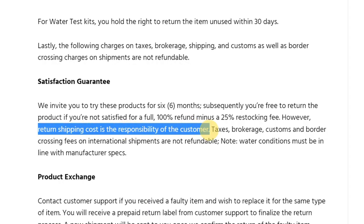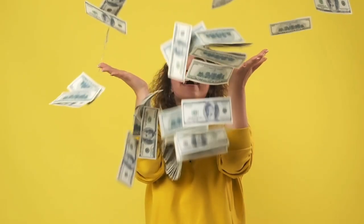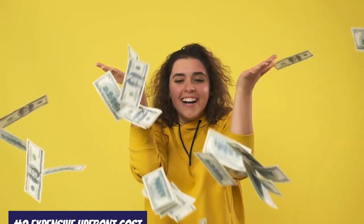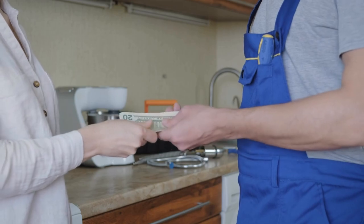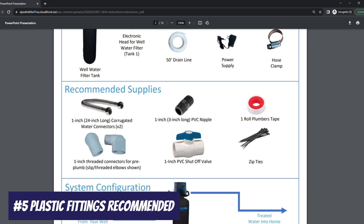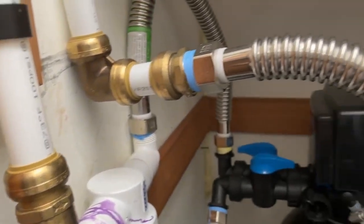There are just a few things about the system I don't like. In order to take advantage of the guarantee, you're responsible for the return shipping costs, and there's a 25% restocking fee, so you won't get a full refund even if you send the system back. The expensive upfront cost is a big investment, and installation might require the assistance of a plumber, which would add an additional cost. While the unit uses components that are NSF certified for material safety, the system itself is not yet certified for contaminant reduction claims. The manual recommends using some plastic fittings for installation, but you might want to spend a little extra to get higher quality brass fittings.